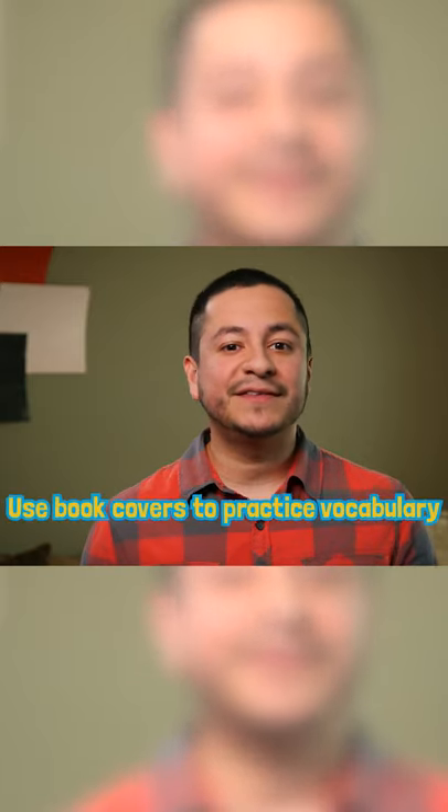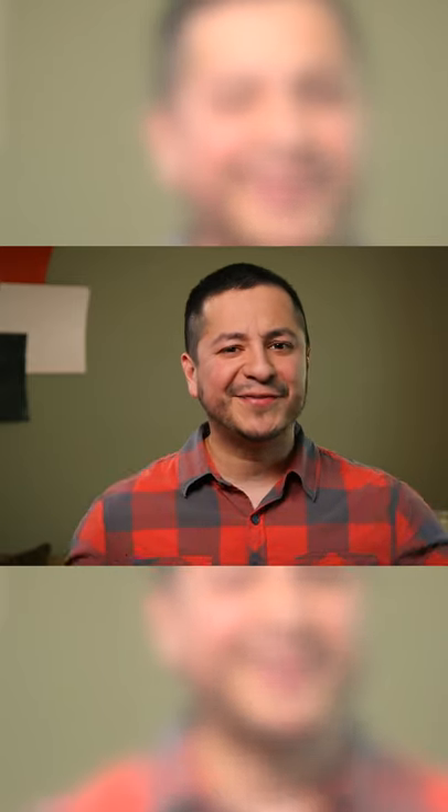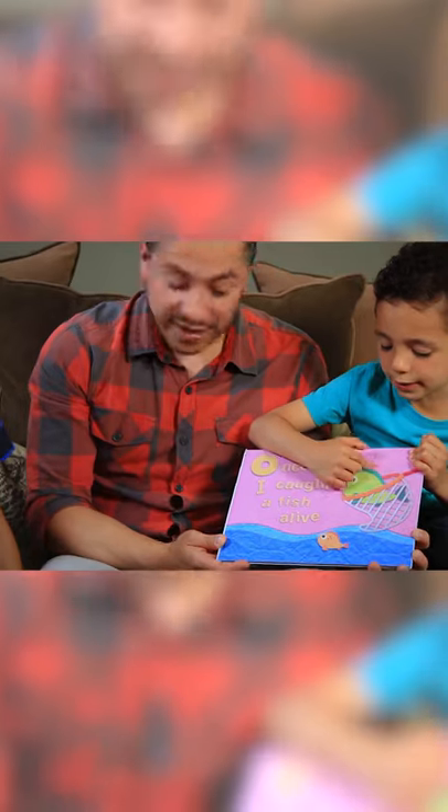You can mix it up and ask different questions depending on your child's age and their interests. Just make it fun. Do you see some shapes in here? A tiny bitty circle — like little circles for the eyes. Diamond and square! I didn't even see that. That's good.